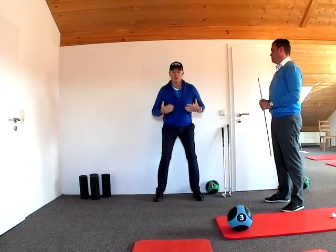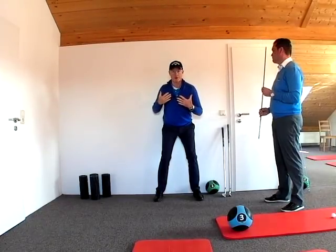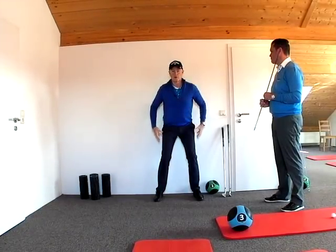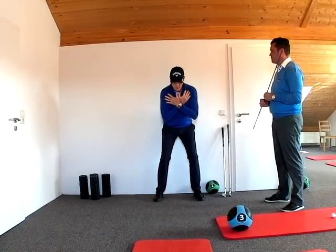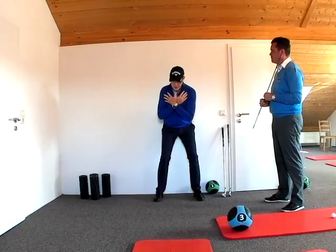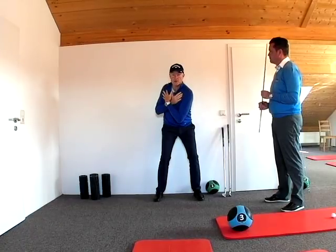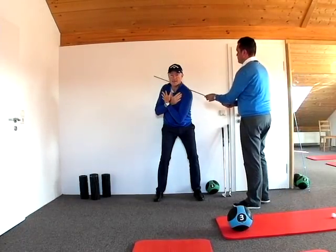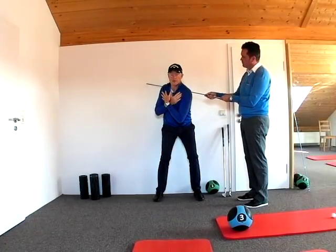What we're trying to do to start off with is measure how much rotation you can achieve in your upper body without moving your legs or your hips. So I take the address position, cross my hands across my chest, and then rotate as far as I can without moving my hips and my knees. Then my colleague comes in and lays a stick or some kind of utensil across my back so that we can actually have a look at that angle.